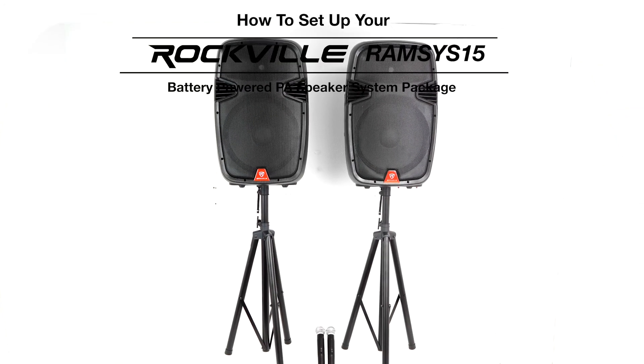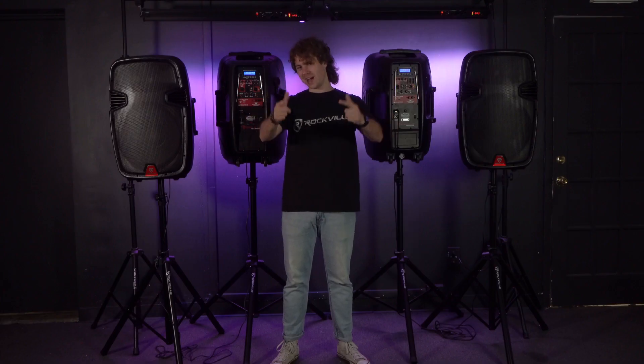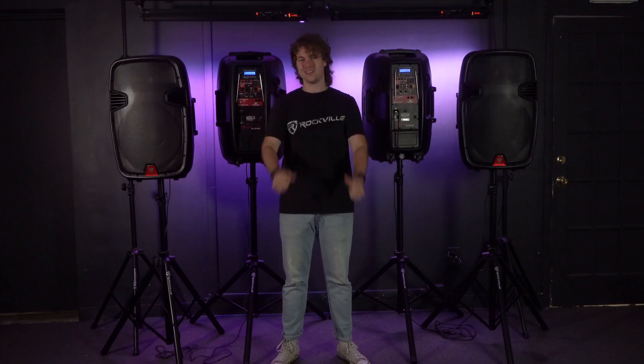Hopefully this showed you guys how easy it is to set up your Ramsys 15 battery powered PA speakers. If you have any questions, comments, or concerns, feel free to reach out to our customer support team through phone or email. As always, I'm Perry from Rockville — we'll see you guys next time.